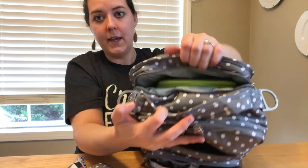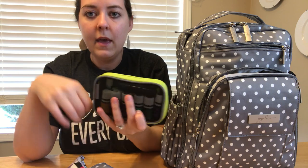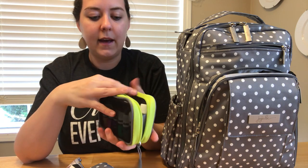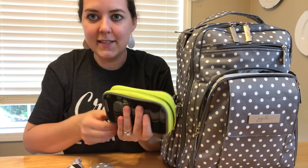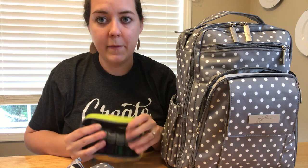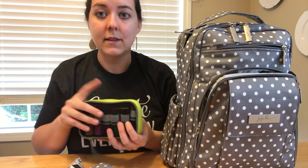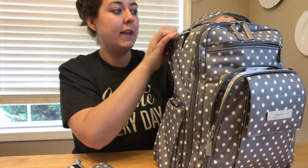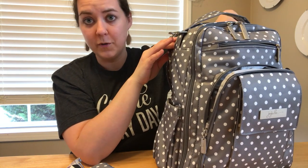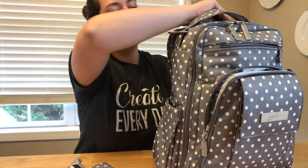In the very top pocket, I have a Travelon Packing Cube - the small size - with a bunch of essential oils in it. I really love putting this in that pocket because usually my oils are so heavy they fall to the bottom of the bag. This pocket is the perfect size for the Travelon, so I can just unzip it and grab an oil, and there's still quite a bit of room for additional things.